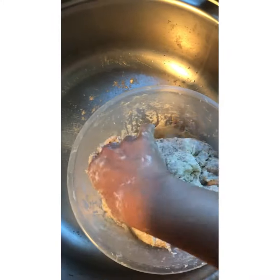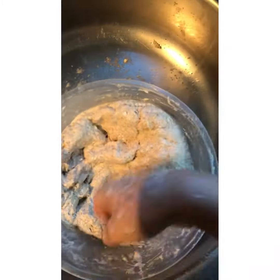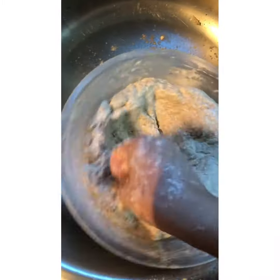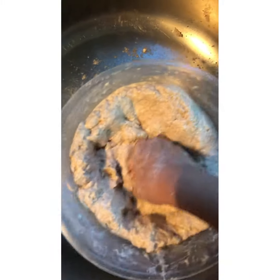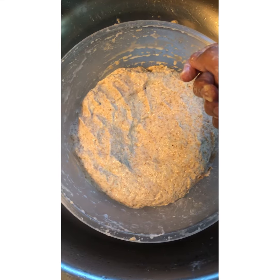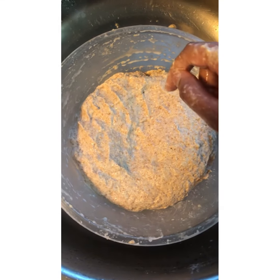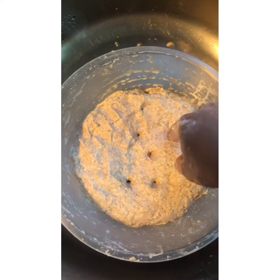Keep kneading your flour — this will create a nice elasticity and form great soft chapatis. After continuously kneading for five minutes, adding a little water at a time on your hands, your dough should be like this. When you poke your finger in, it goes in extremely easily.